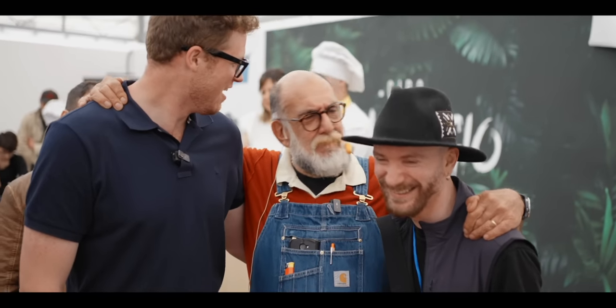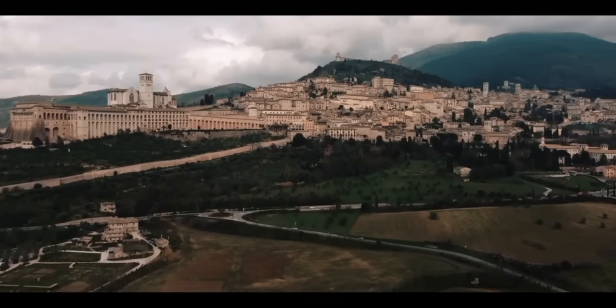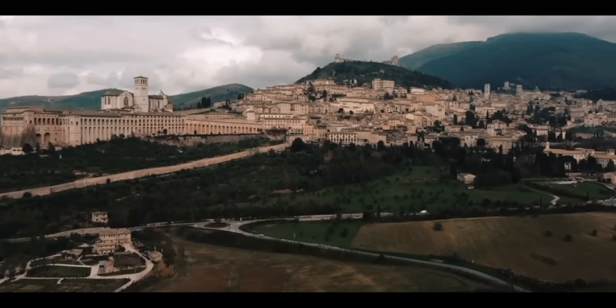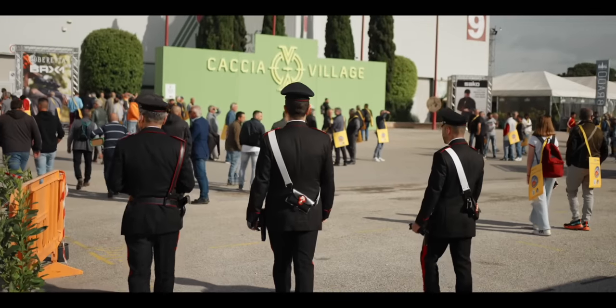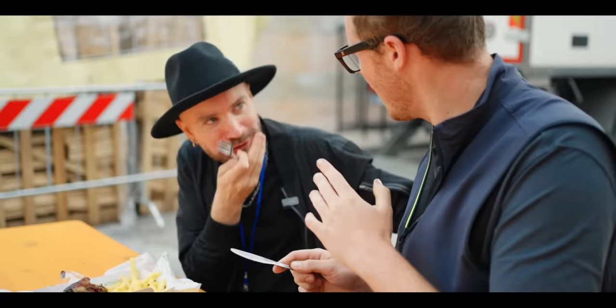Bye bye load, bye bye happy. Welcome to Umbria, a province in the heart of Italy. We were here to check out Caccia Village. Welcome to Italy.